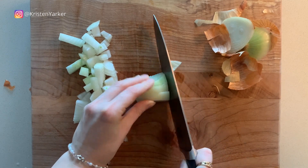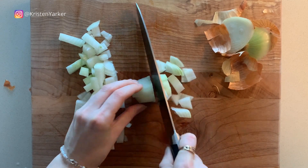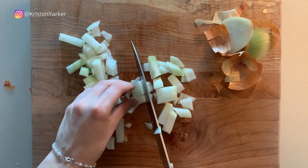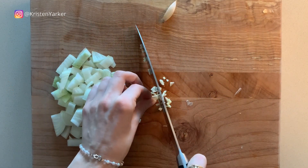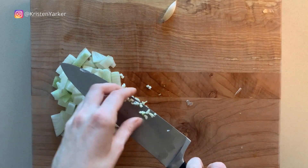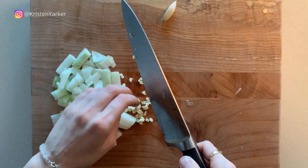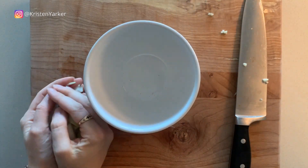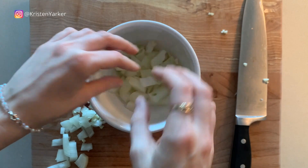We're starting with one onion today, cutting that into nice big pieces. This is a rustic dish, so don't worry too much about the size of your dice. We're also chopping up three cloves of garlic and putting that all together in a little bowl to set aside.